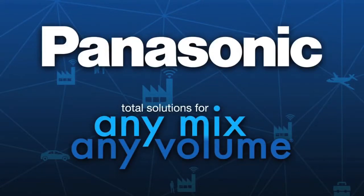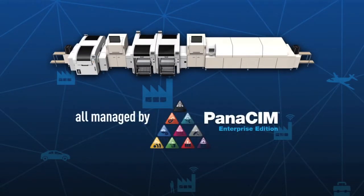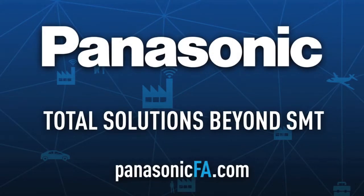Total solutions for any mix, any volume. All managed by Panasim Enterprise Edition. Panasonic — total solutions beyond SMT.